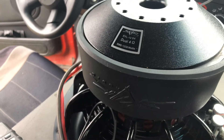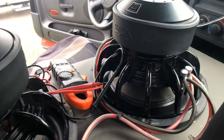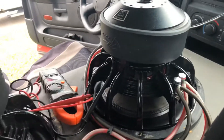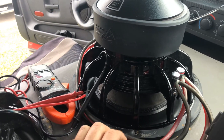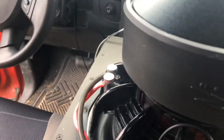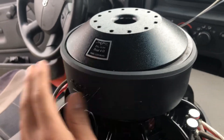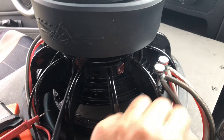I got two dual four-ohm Skar EVL 12s and I just made a video showing from the other perspective, but I'll show it at the amp now. This is a four-ohm dual voice coil sub, so it has two sets of terminals — one on this side, one on this side. To make this sub go from four to two ohms, I have a jumper from this side to this side and then another set of wires coming out and going to the amp.